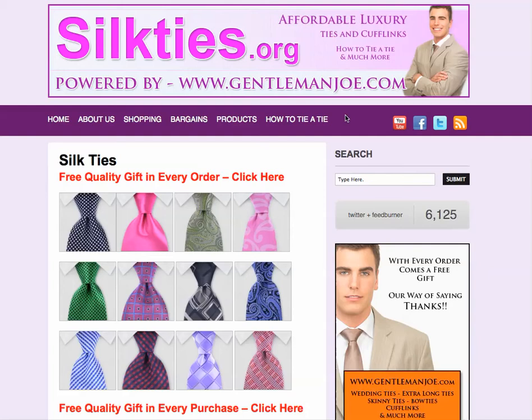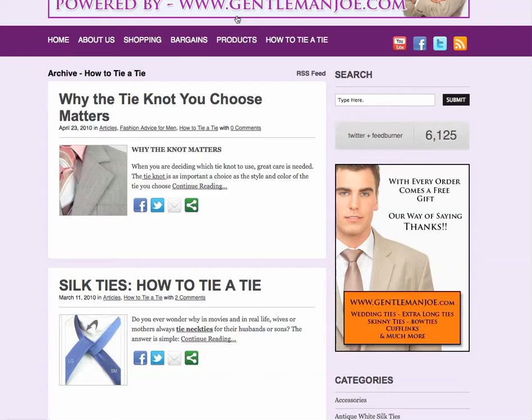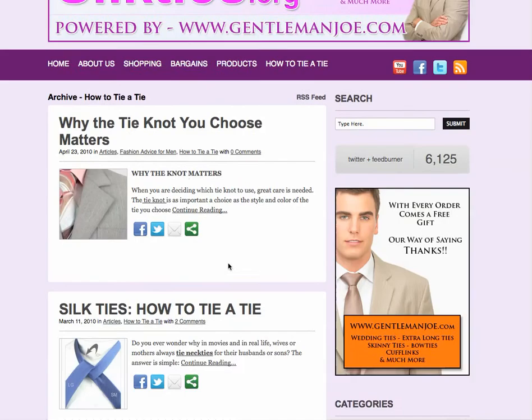I just wanted to highlight the 'how to tie a tie' section on the top nav menu on silkties.org. If we click on that — I know you guys are on YouTube hoping to see a really good video — unfortunately most of the videos are poor quality, badly lit, and the instructions aren't that wonderful. But if you click on silkties.org on the 'how to tie a tie' section, you'll come up with two posts.